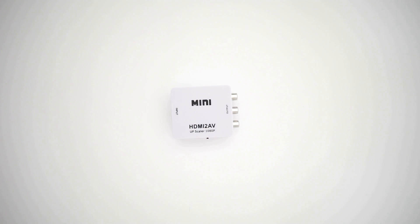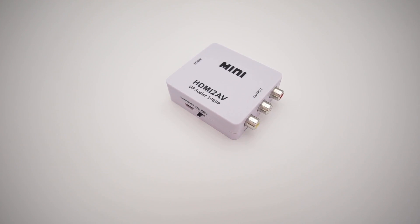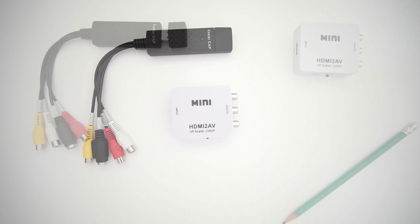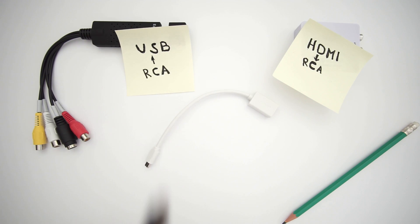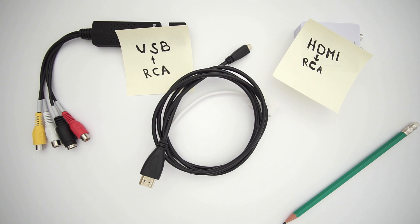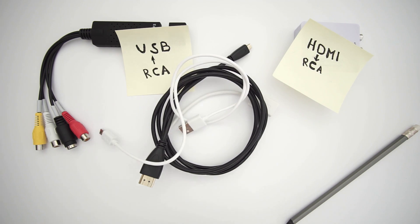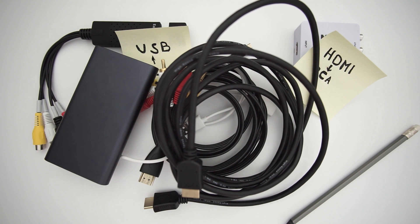HDMI to RCA converter — this is actually a very useful device. USB OTG cable, HDMI cable (in my case micro HDMI), mini USB cable, RCA cable, another HDMI cable, and a power bank. Generally speaking, some sources can provide additional power for the RCA converter.